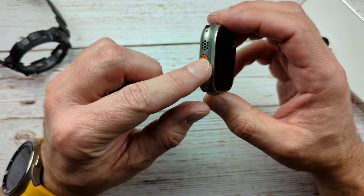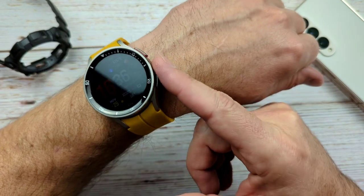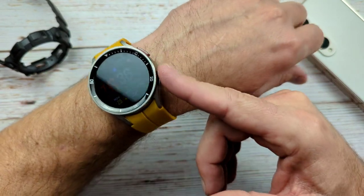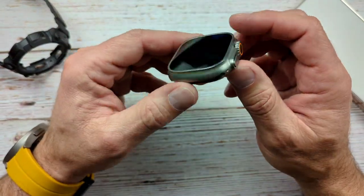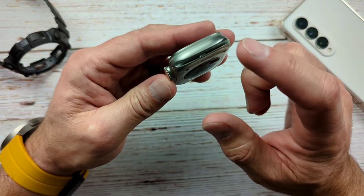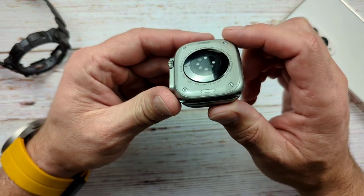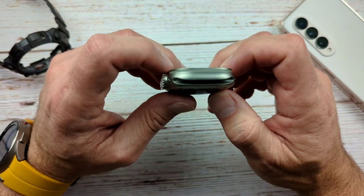They both have a second button, and of course we have two buttons here on the Pro too. They seem to be very similar. So what makes ultra ultra? I was trying to think about it and maybe it's the watch band.